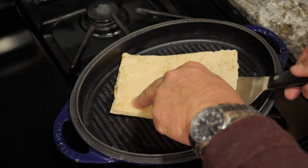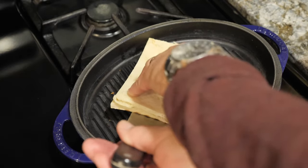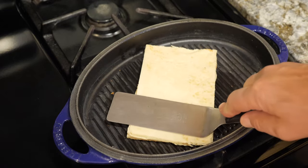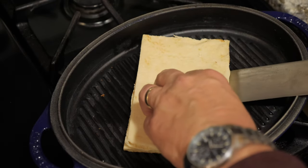After two minutes, I'm going to pick it up and put it back on this angle to get those criss-cross marks. After another two minutes, we're going to give it a flip.